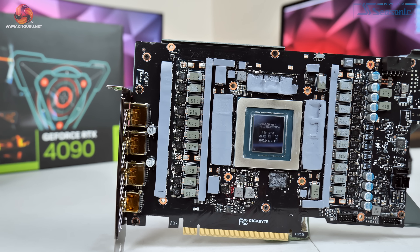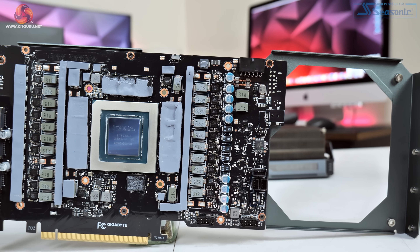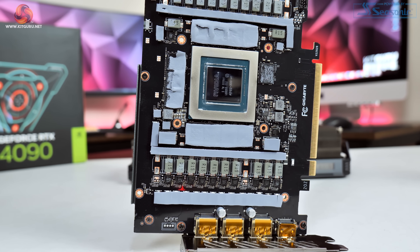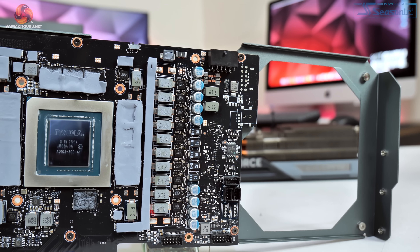Taking off the cooler, we get a look at the PCB and the first thing to note is just how compact it is compared to the actual length of the card itself — you can really see how much air will be going straight through the heatsink. The PCB uses a 20-phase VRM for the GPU and a 4-phase VRM for the memory using UPI 9512 controllers, with 50-amp Vishay SIC653A MOSFETs used across the board. I did forget to film B-roll of the cooler, so we'll show a photo instead.